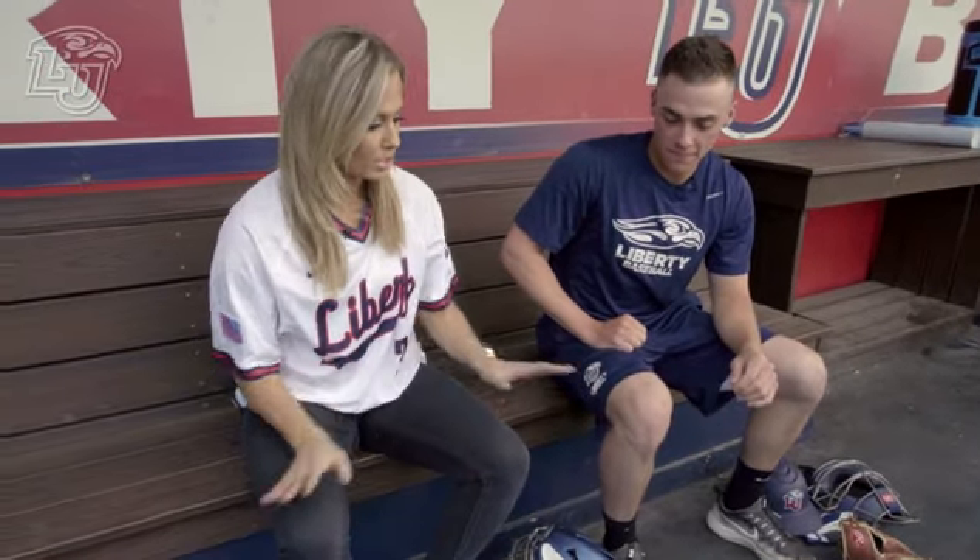All right, Jonathan, tell me what we're working with. It looks like a lot, but I want to know — where do you start when you first get into the dugout?